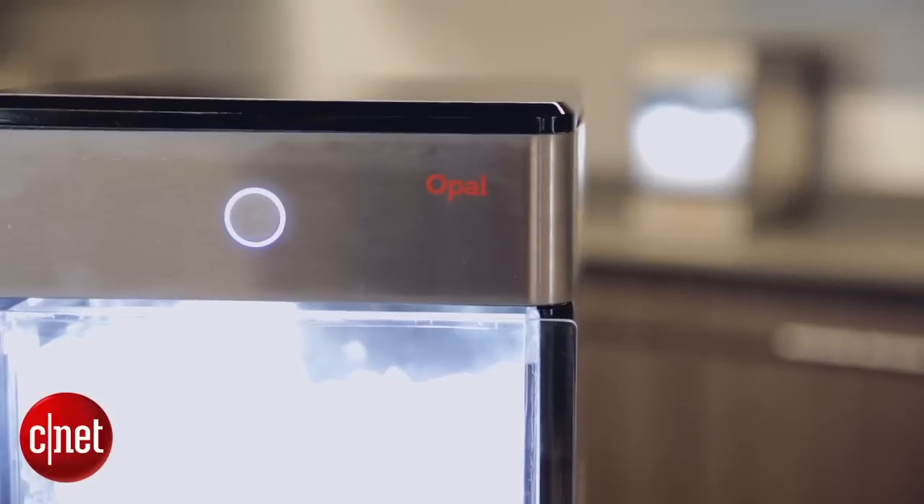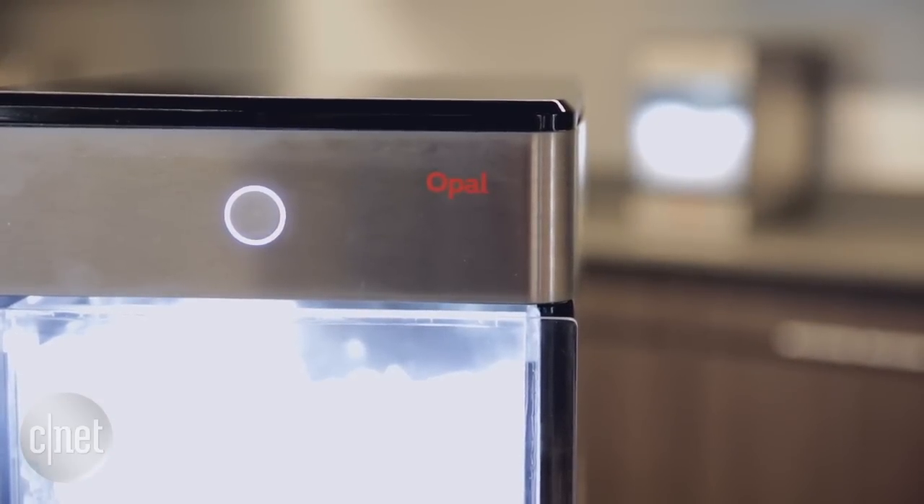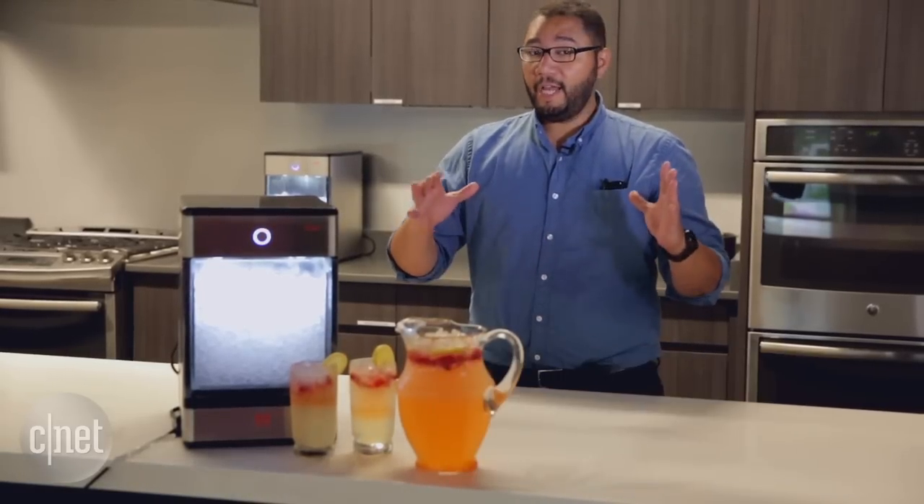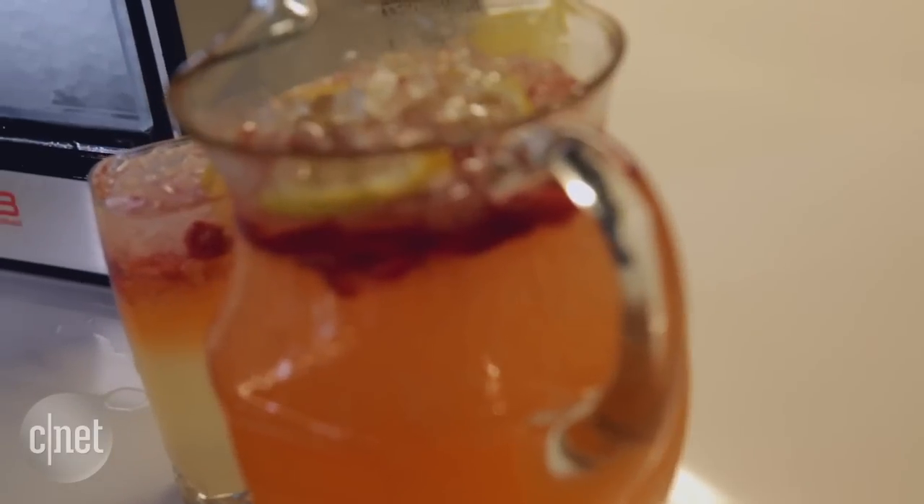Hi guys, this is Brian Bennett for CNET Appliances, and we are at GE's First Build micro factory in Louisville, Kentucky, taking a first look at the new Opal ice maker.